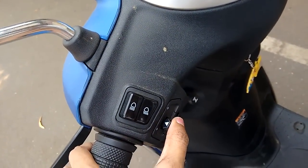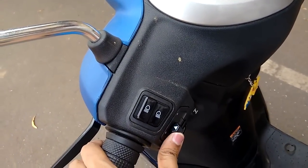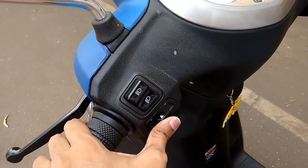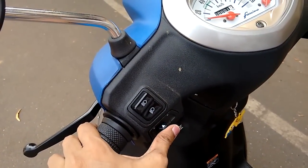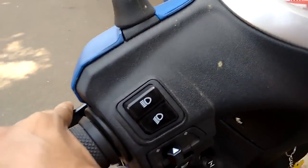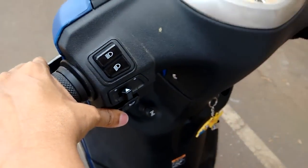On the left hand side you have the left and right indicator. Press it left and it goes left; press it again to the center and it stops. If you have to go right, press it towards the right, and again press to the center to stop it. Once you complete taking a left or right turn, just press the center button to stop the indicator. Just below the indicator you have the horn — I won't recommend using the horn much, yet in case of emergency you can use it with your left thumb.